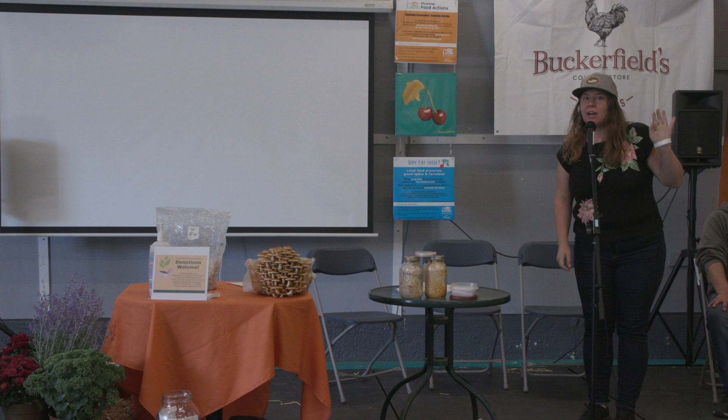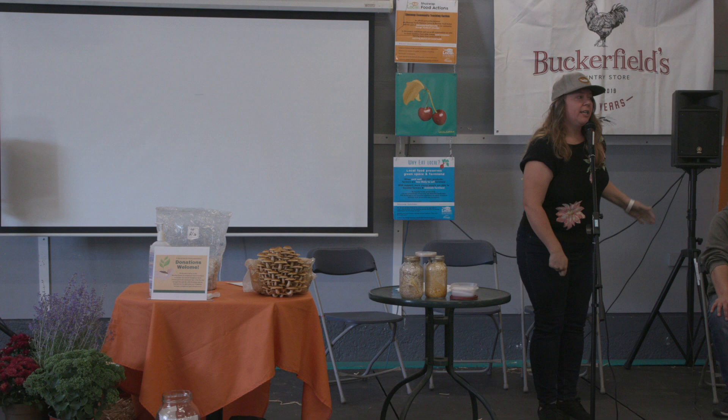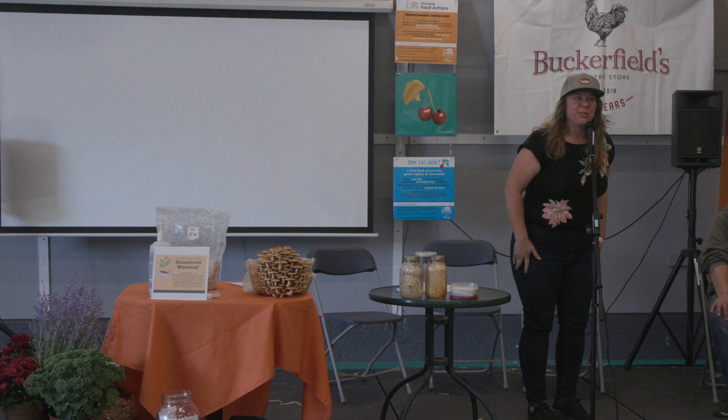Thank you so much for coming. I'm Jennifer, with Shoeswap Food Action, and today I'd like to introduce Brent Cox. He is from Frosty Hollow Mushrooms and he's going to be teaching us all a little bit about growing your own mushrooms. Thank you, Brent.